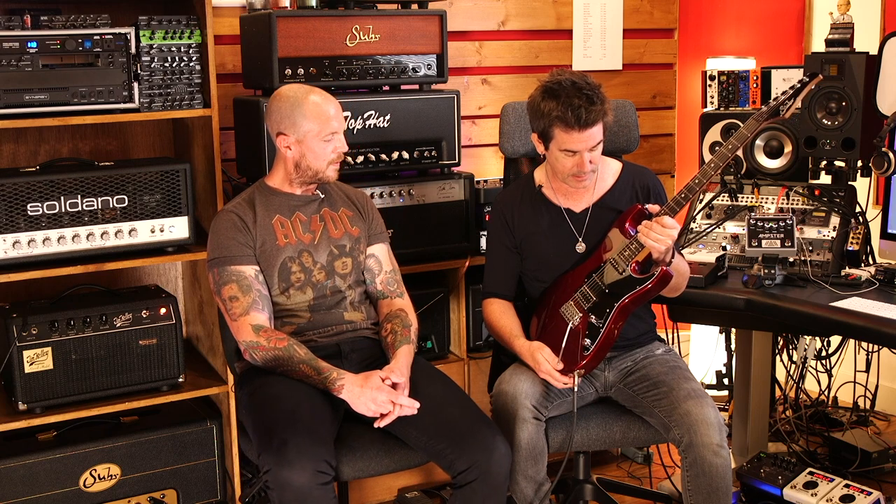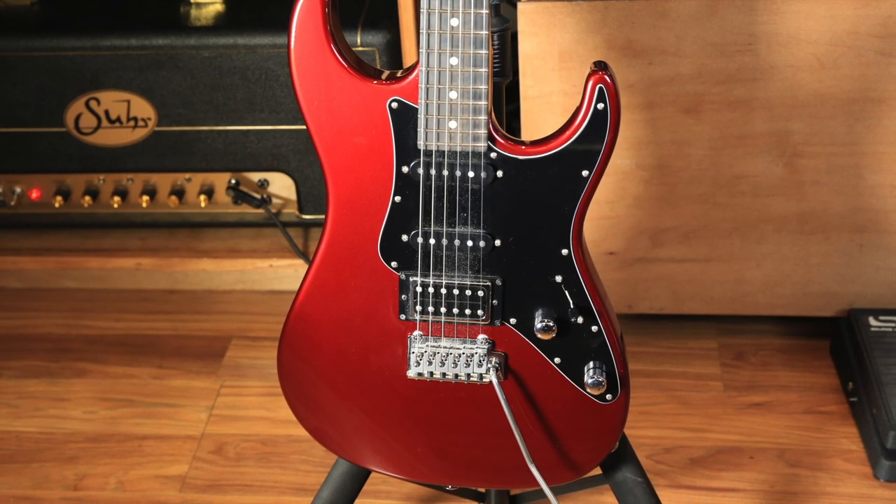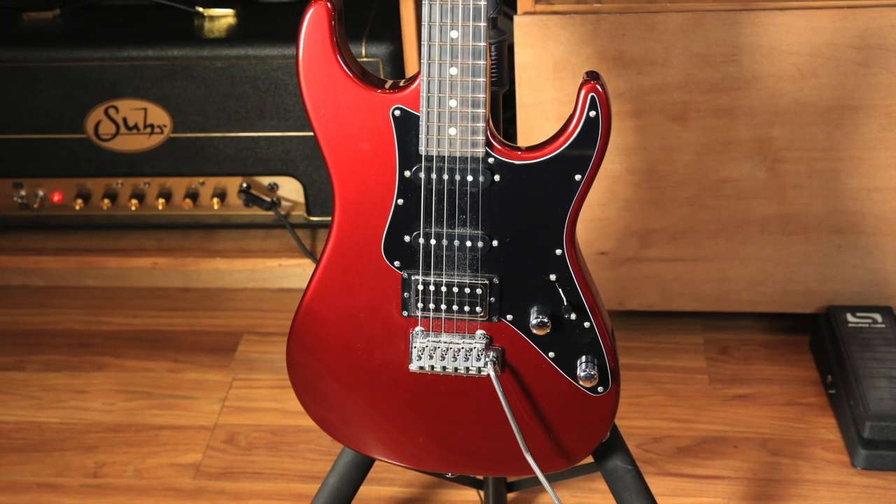This is my signature guitar — my second signature model that we just brought out. The nice folks at Sur Guitars have done a wonderful job on it. I've been working on this for a couple of years with them. It's kind of the natural sort of place to go, taking more of our favorite guitar from Fullerton vibes, with all the imperfections worked out.